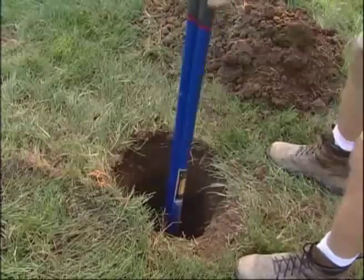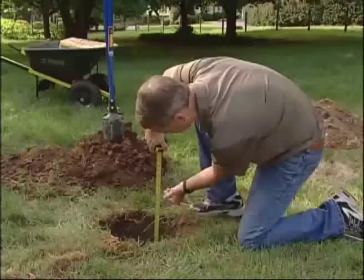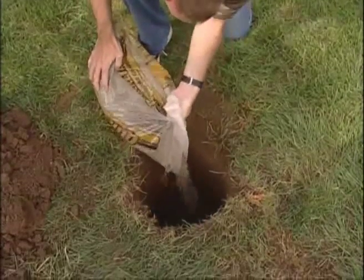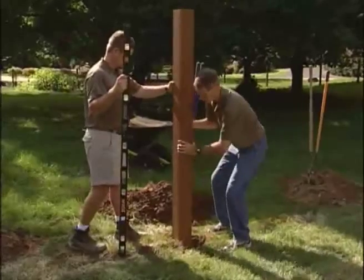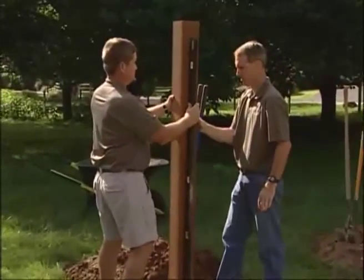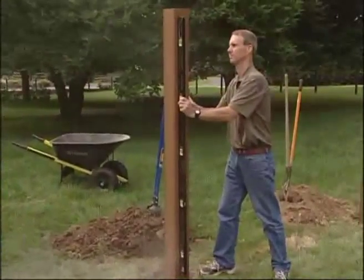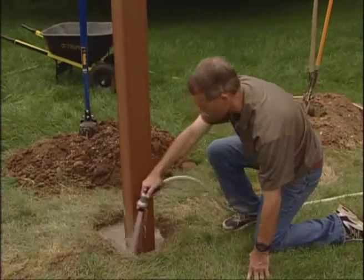As a general rule of thumb, the hole should be approximately one-third the length of the post. The diameter of the hole should be approximately twice the thickness of the post. Place 2-4 inches of gravel in the hole for drainage. Square and level the posts. Pour in the concrete, filling the hole up to 2 inches below grade. Check the level again. Be sure to spray off any excess dust from the post. Allow 24-48 hours to dry.